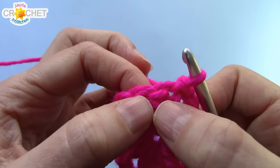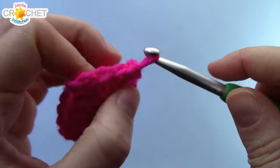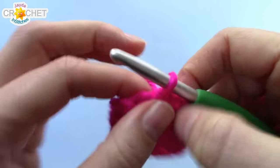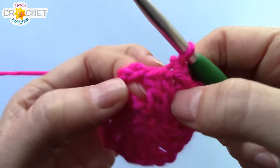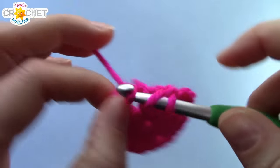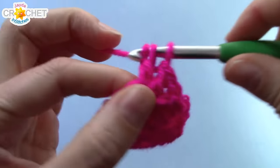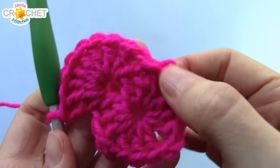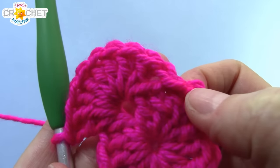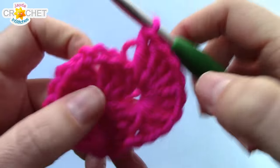For row two, we're going to slip stitch into that center stitch — the stitch right next to the chain three that we just joined in — so you're now sitting in the very middle of a shell. Chain one. Into this first chain two corner space, you're going to work eight double crochet. So we joined with a slip stitch to finish the last row, slip stitched into the middle of the shell, chained one, and then worked eight double crochet into that first chain two space.